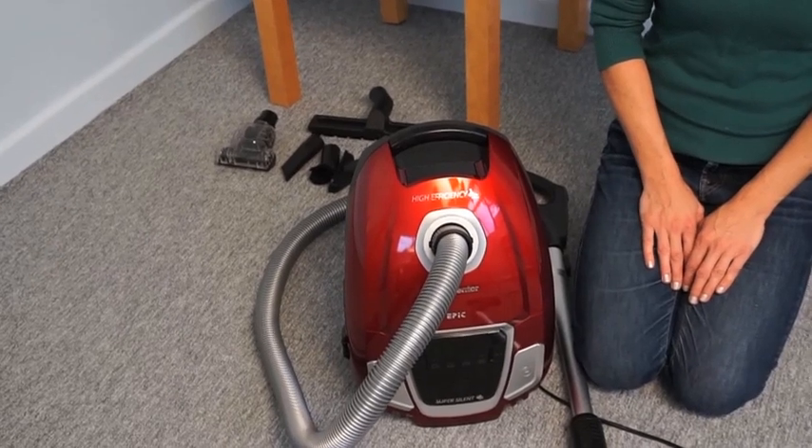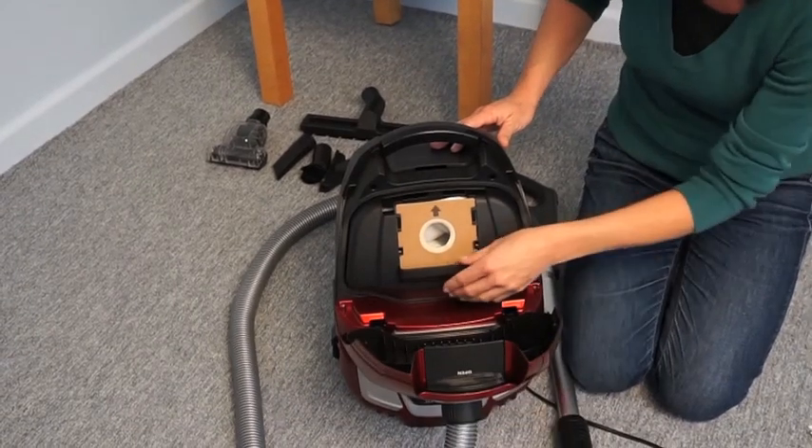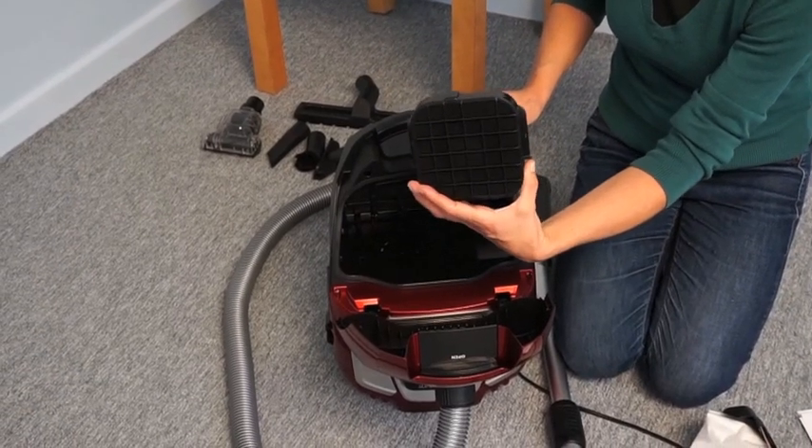The protection filter of the motor is located in the dust bag compartment. This should be cleaned or replaced when dirty.